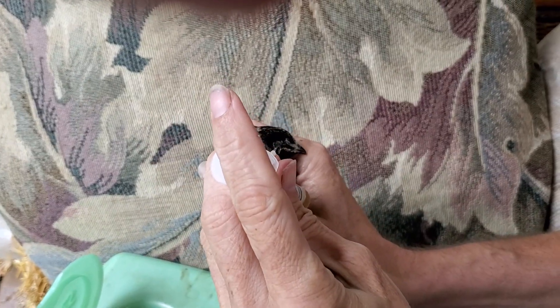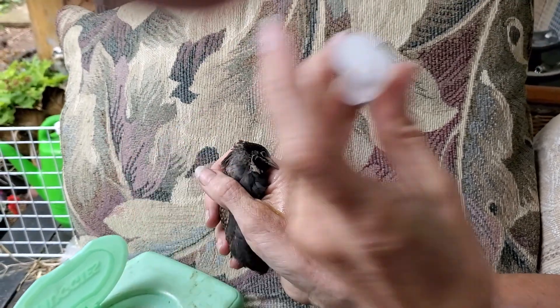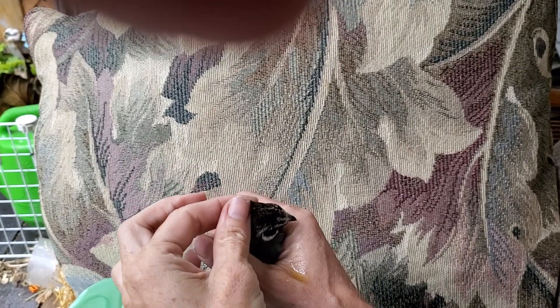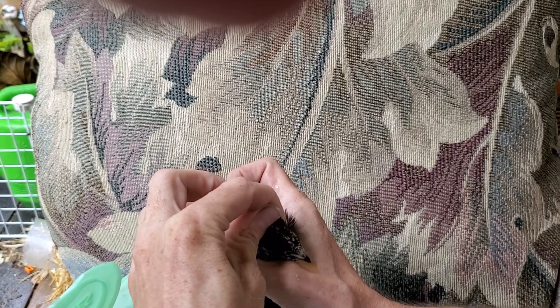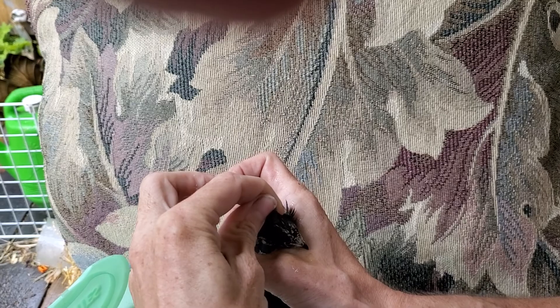Usually it's either a neurological problem — like they hurt their head — or it's genetic, in which case you can't do much at all. If it's neurological from damage, they may heal or they may not. But this one you can fix with the selenium.